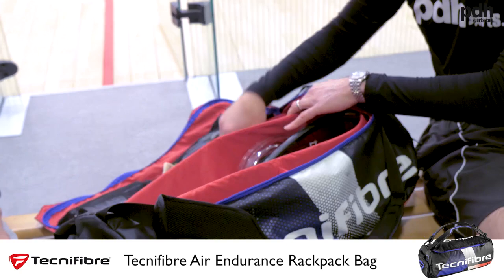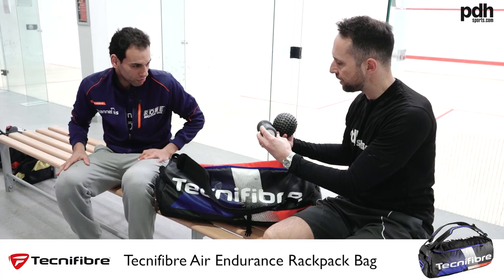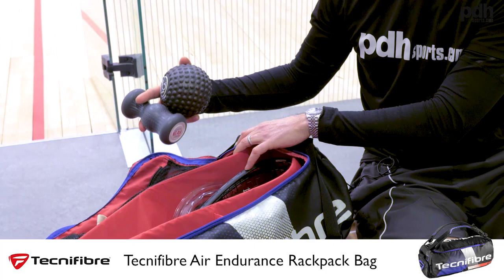I noticed something a little unusual in your bag — you've got these two items? Yeah, just my trigger point stuff and my massage tools that I always use for my warm-up before training and matches. So you're using those as part of your warm-up? Yeah — the older I get, the more I realise how important they are.